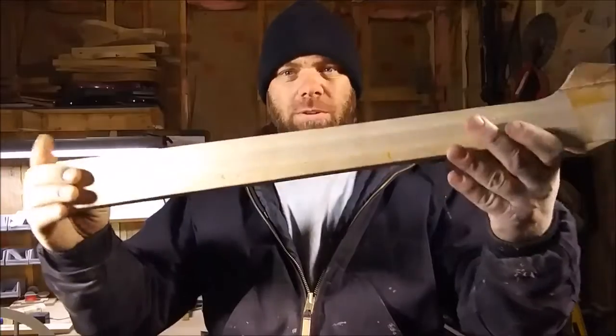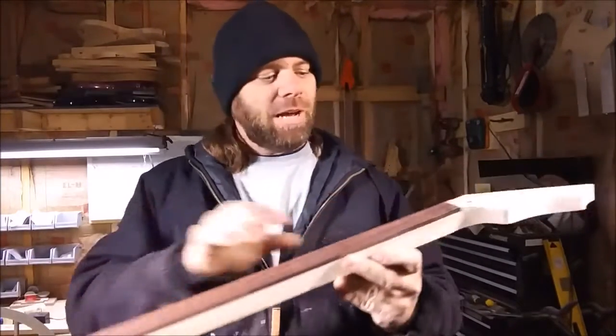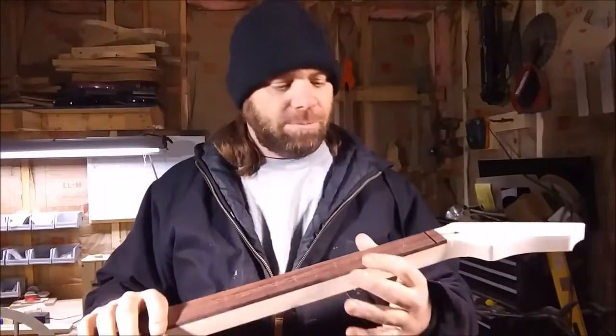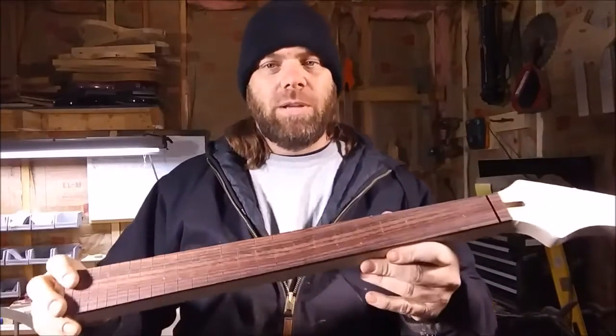We just ran my neck through the router — the sides are cut down flush on both sides, you can see that. So the next thing we're going to do is start laying out my dot inlays. I put dot inlays on my fretboard because I'm just too lazy to do anything else — and that's not really the reason, but at the end of the day that's what it ends up being.